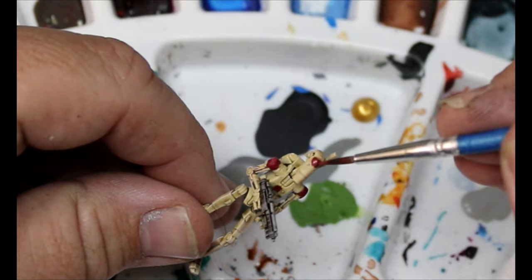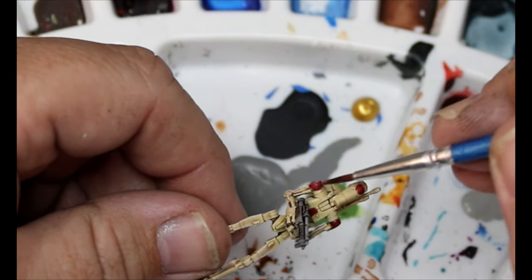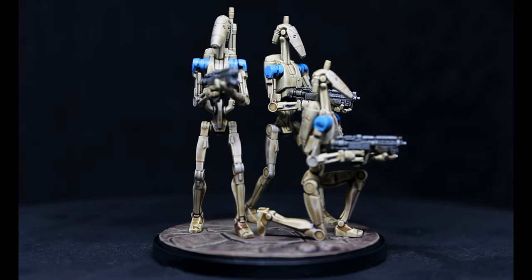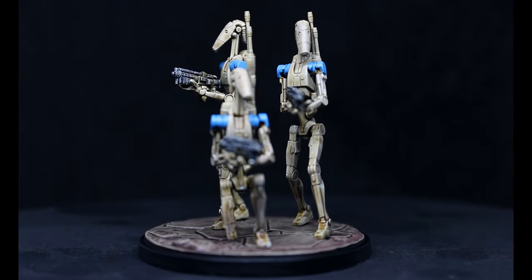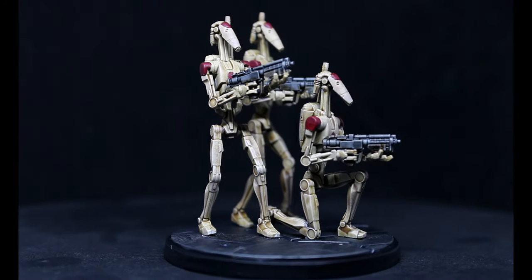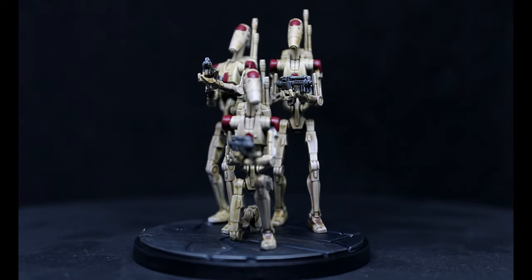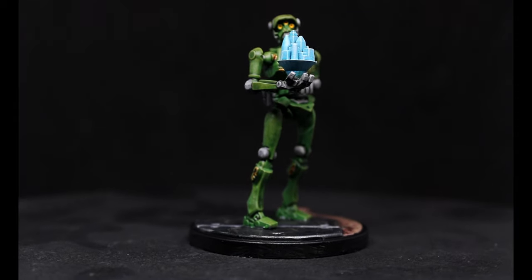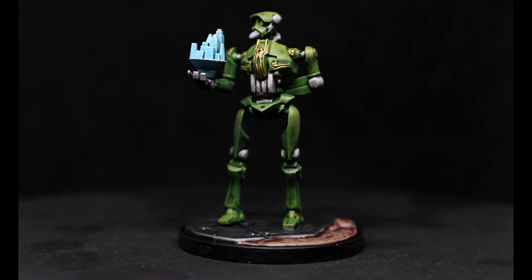With that we can do the bases on these guys and they are done. They turned out really good — really simple way to paint them. I did some with blue and some with red, a lot of fun. Easy miniatures. Kalani turned out really good too — this is a really easy way for everybody to get their stuff done.